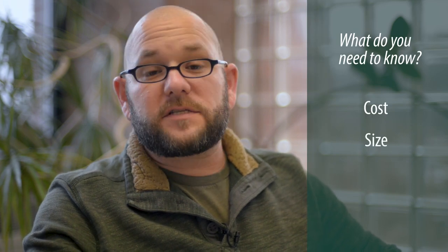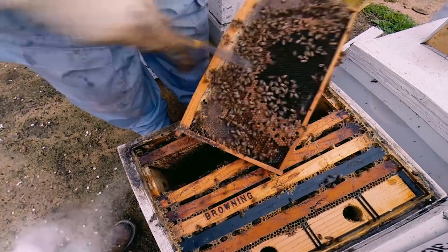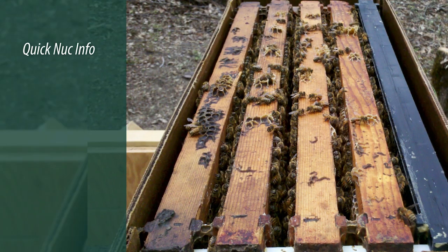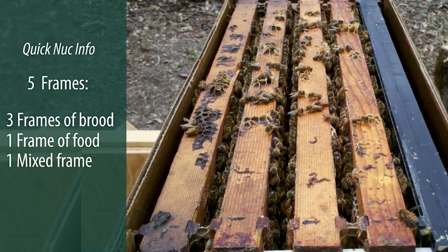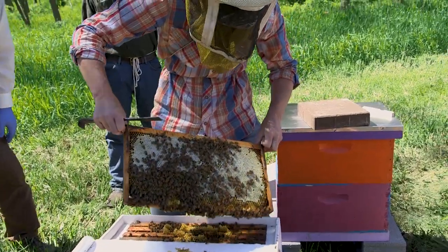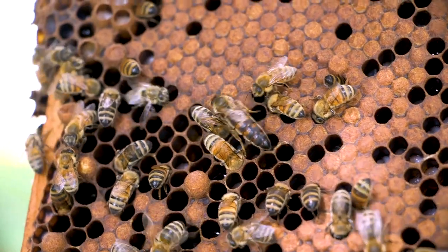The most important part about purchasing a package or a nuc is to know what you're purchasing. You'll need to know the cost, the size, and the age and status of the queen. Most packages are sold as either two or three pound packages. Most nucs are sold as five-frame nucs, meaning they have three frames of brood, a frame of food, and a fifth frame that is mixed or allows for growth — and all five frames are covered with bees. Your nuc or package should come with a young mated queen.